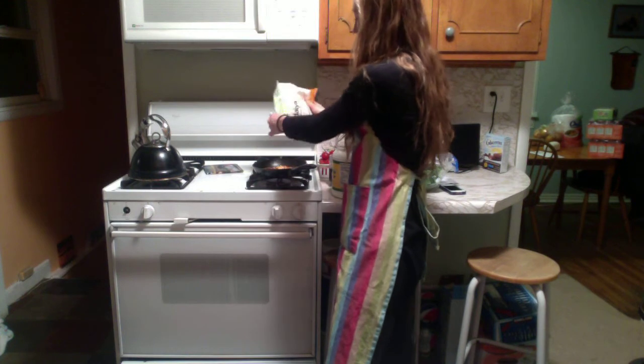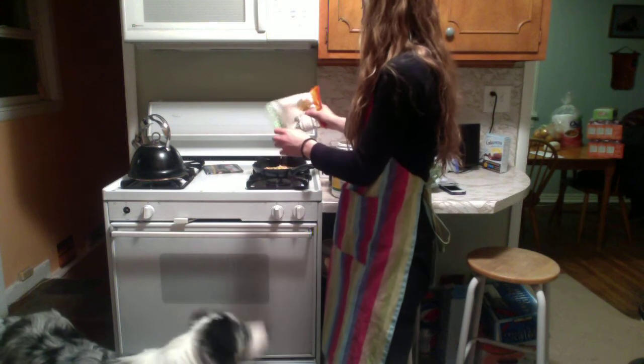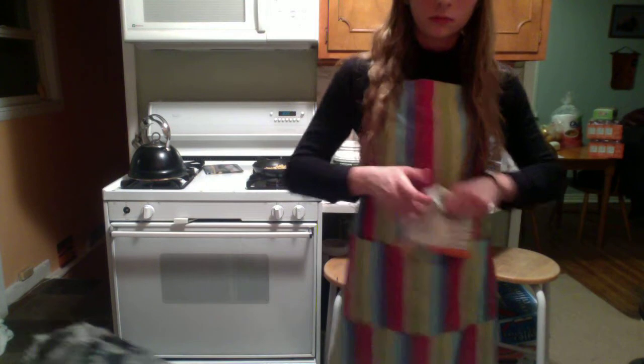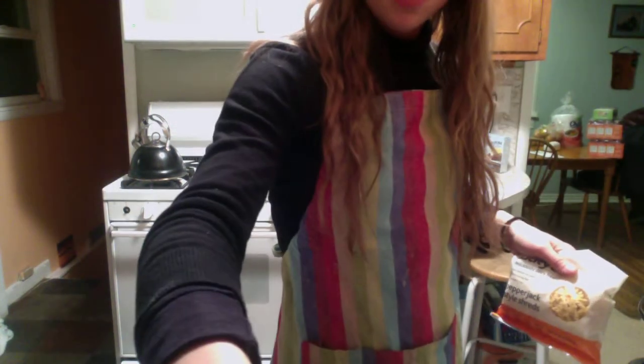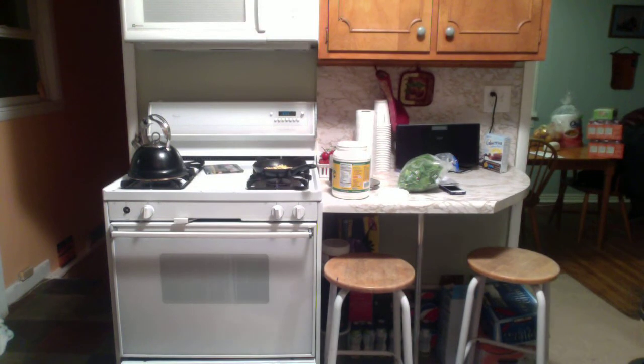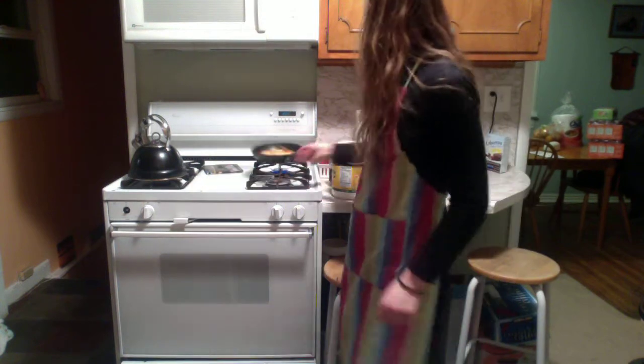Okay, here it is — I already pulled it out. I'm going to throw some of this on here. I should probably open the hole a little bit more. So now I'm going to let the cheese melt on here. It incorporates more taste and really delicious stuff.